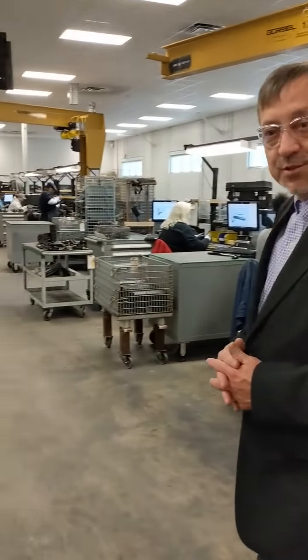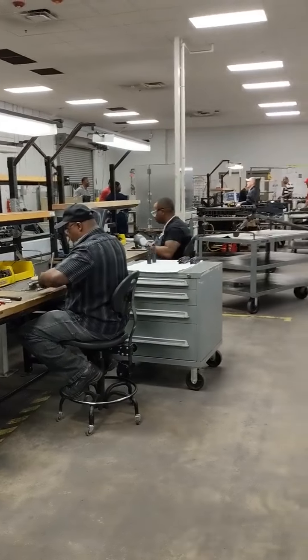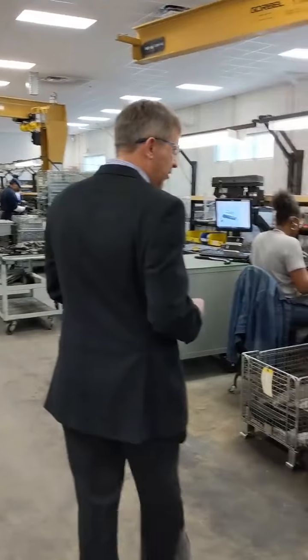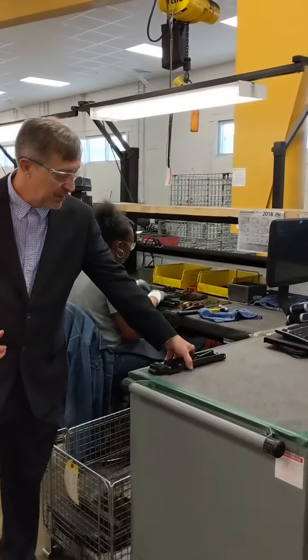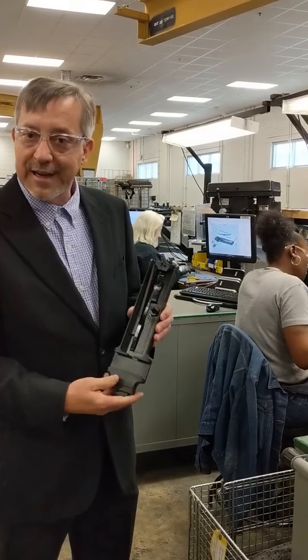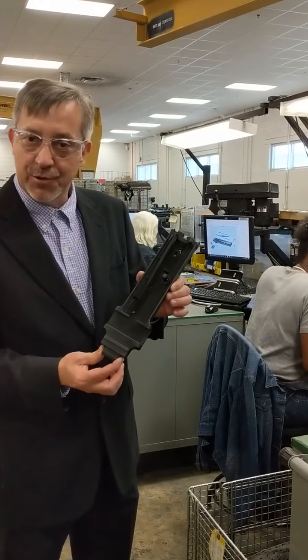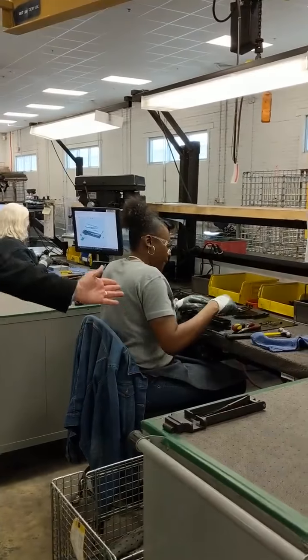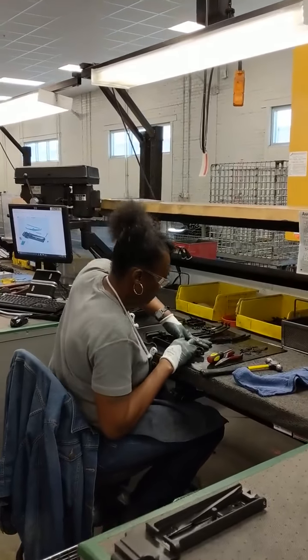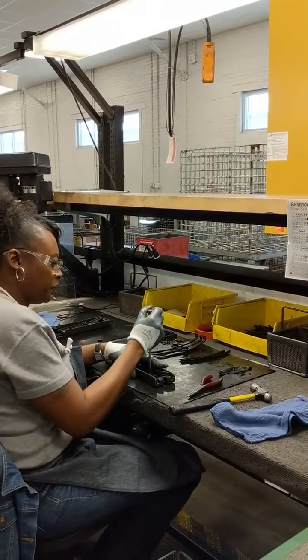One of the other weapon systems we are currently overhauling today is the M2 .50 caliber — a very popular weapon. You can see some of the sub-assemblies being built today. At this particular station, we have taken a reclaimed top cover and sent it through our cleaning, blasting, and plating department. It has come back in like-new condition. Our artisan is actually building that top cover up into a top cover assembly, which will later be applied to the weapon on our assembly line.